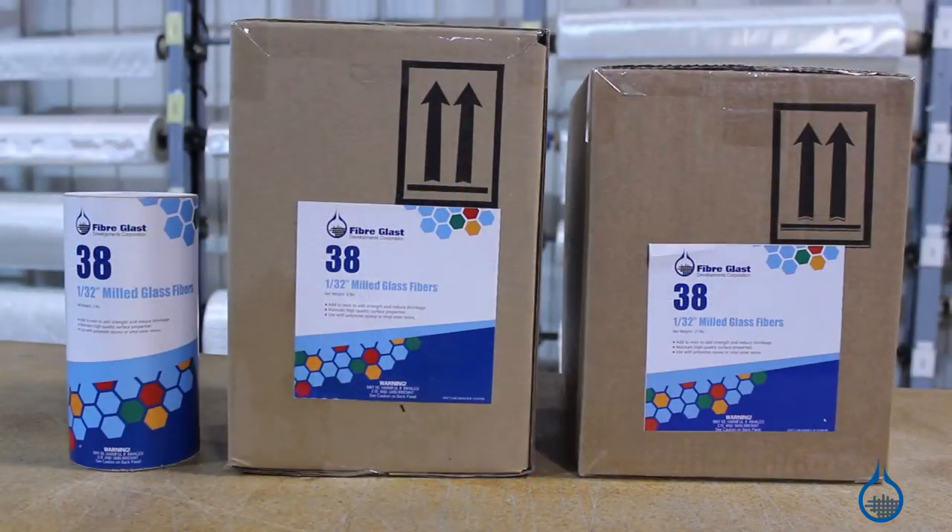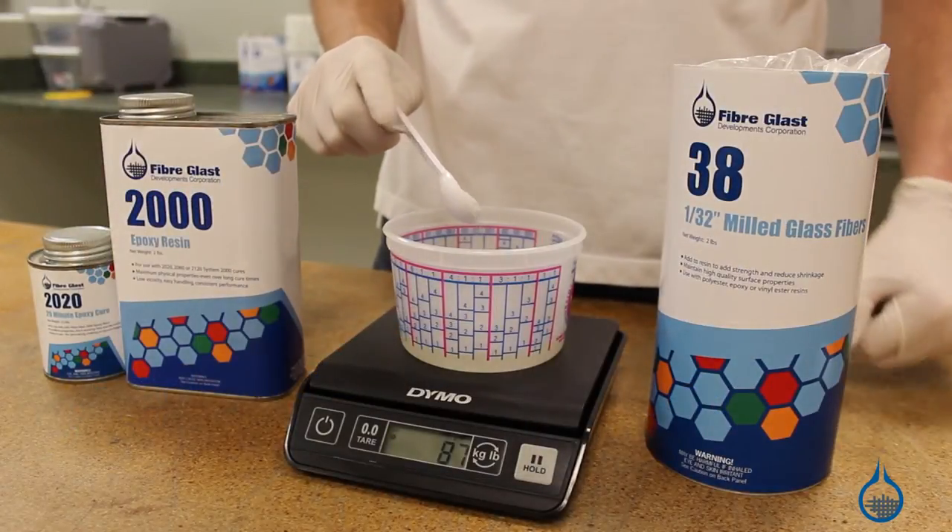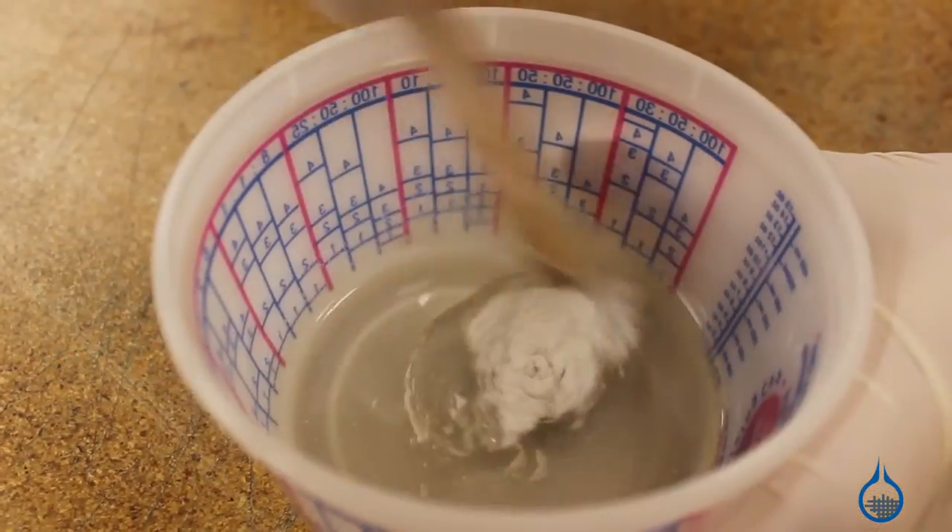Hi, I'm Steve from Fiberglast. Today we're looking at our 1/32 inch milled glass fiber found at Fiberglass.com. Fabricators add milled glass to resin and casting material to build strength and dimensional stability for parts.